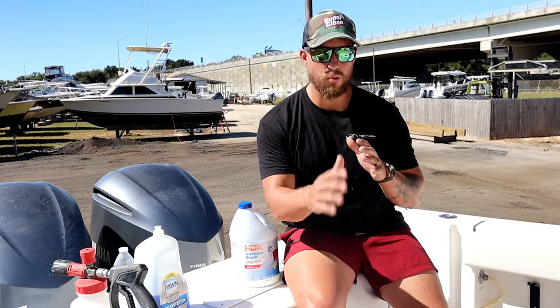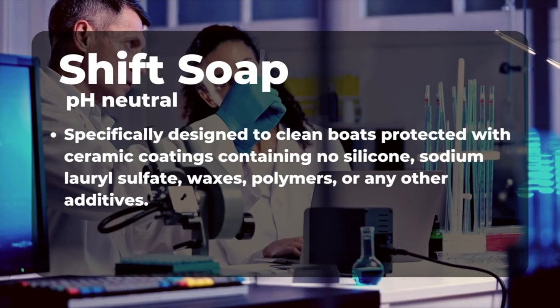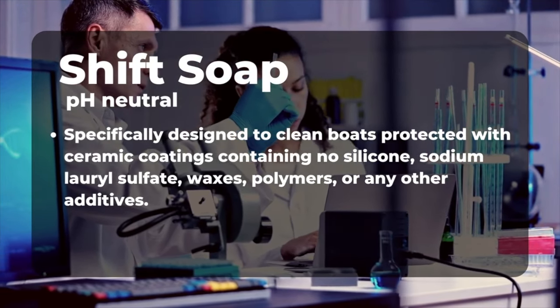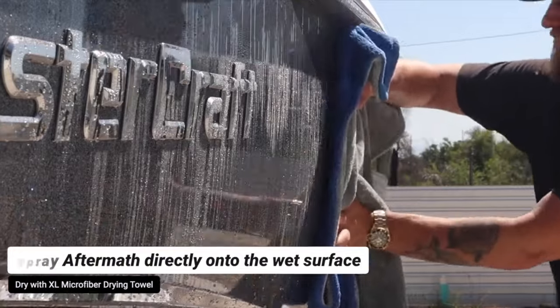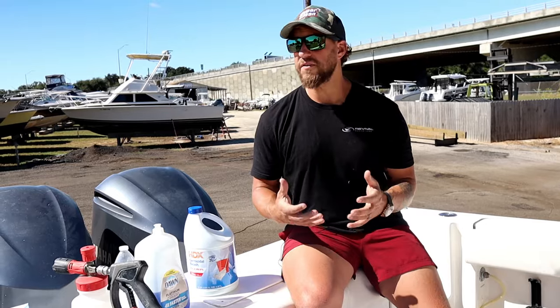After you do all of your heavy buffing steps and waxing, you want to use a pH balanced soap. We use a product called Shine Supply Shift Soap — it's a great soap to just keep your boat maintained. We also use a product called Aftermath to wipe down the boat. Aftermath has SiO2 sealants that keep the boat protected and also remove dirt, grime, and mold spores. If you keep your boat buffed and waxed, mold and mildew simply will not attach to the surface, making cleaning your boat a lot easier.